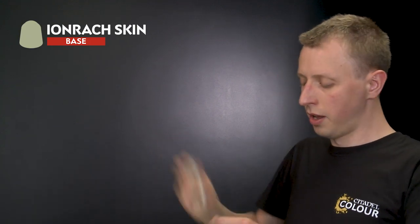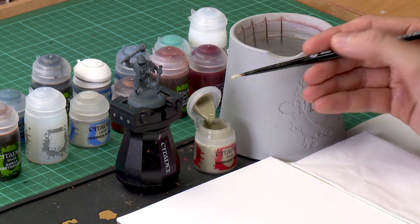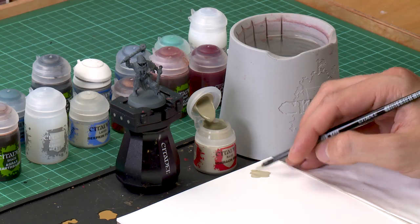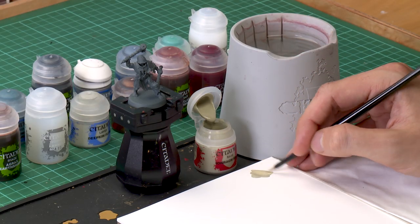The grey undercoat is an excellent starting point for the palette skin tone, which we're going to paint first. The first paint we need is Iron Rack Skin. Remember to give each of your paints a really good shake before use. I'm applying this with a medium base brush, which is a good size for the area we want to cover. Throughout this video you'll see me using a palette — I recommend you do the same. Put a dollop of paint into a puddle on the palette, then add a touch of water and mix it in. This thins the paint so it goes further, dries smoother, and gives you more control.